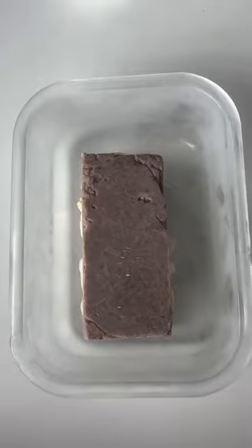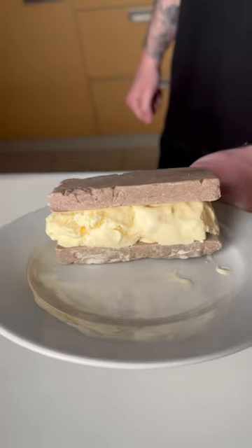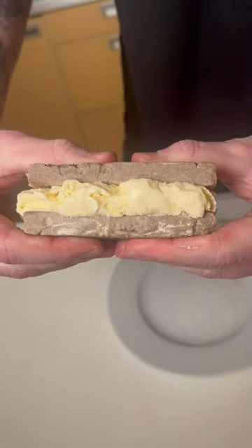Take it out of the freezer and there you go. Now that's a proper ice cream sandwich. Makes a great carnivore dessert option for you to try.